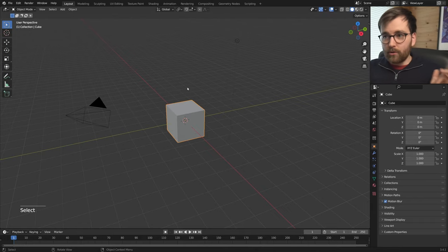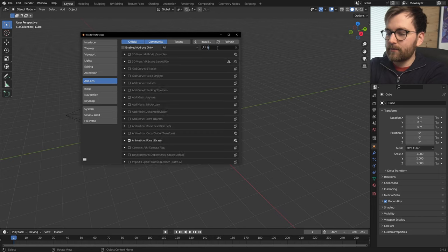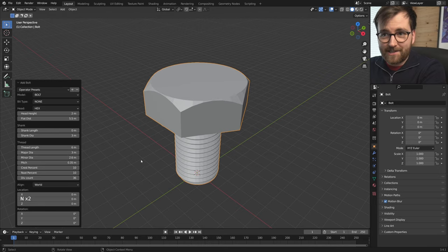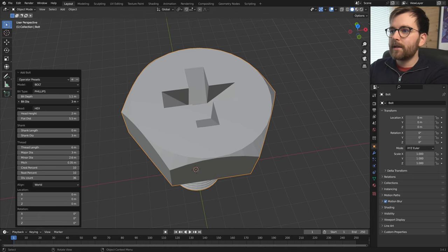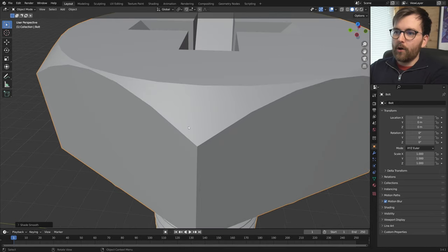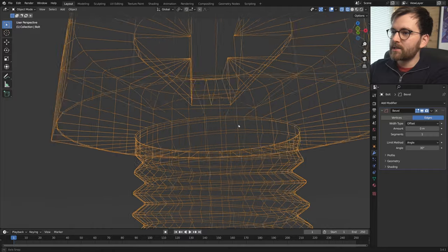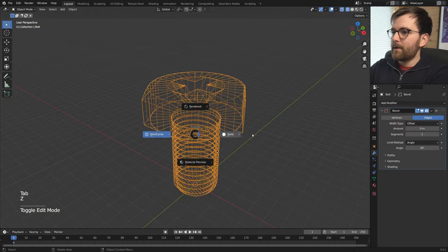First we're going to get the bolts. Let's go to Preferences in Blender — we're in version 3.4.1. Go to Add-ons and search for 'bolt'. You'll get the add-on called Bolt Factory. Now you can go Shift+A and just add a bolt. You'll get these seven-meter-tall bolts, so this needs a little bit of tweaking. You can set it to Phillips, for example, and adjust the bit diameter. The biggest problem is that these edges will always be super hard — the bevel modifier just doesn't work because of the transition from the screw thread meeting at a really narrow angle.